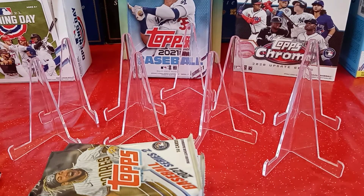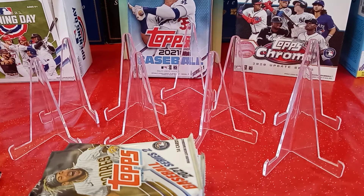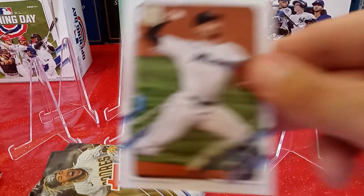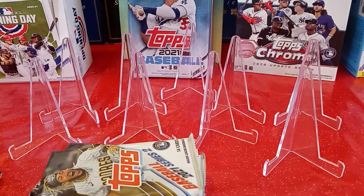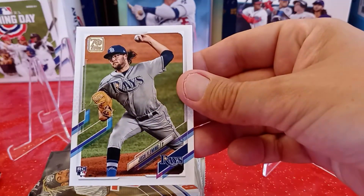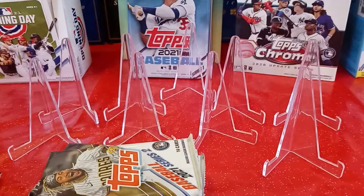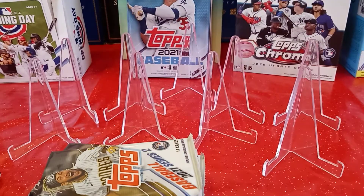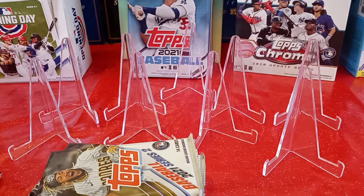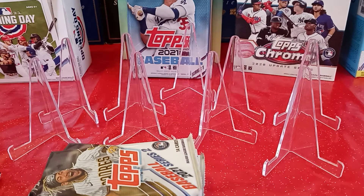I got Brian Reynolds from the Pittsburgh Pirates — he's card 564, and I need card 564. How about that! Pablo Lopez from the Miami Marlins, card 634 — I do not need that. Josh Fleming from the Tampa Bay Rays, card 526 — don't need that. Ben Gamel from the Milwaukee Brewers, card 458 — don't need that. Andrews Medina from the Philadelphia Phillies, rookie card, card 510 — don't need that.